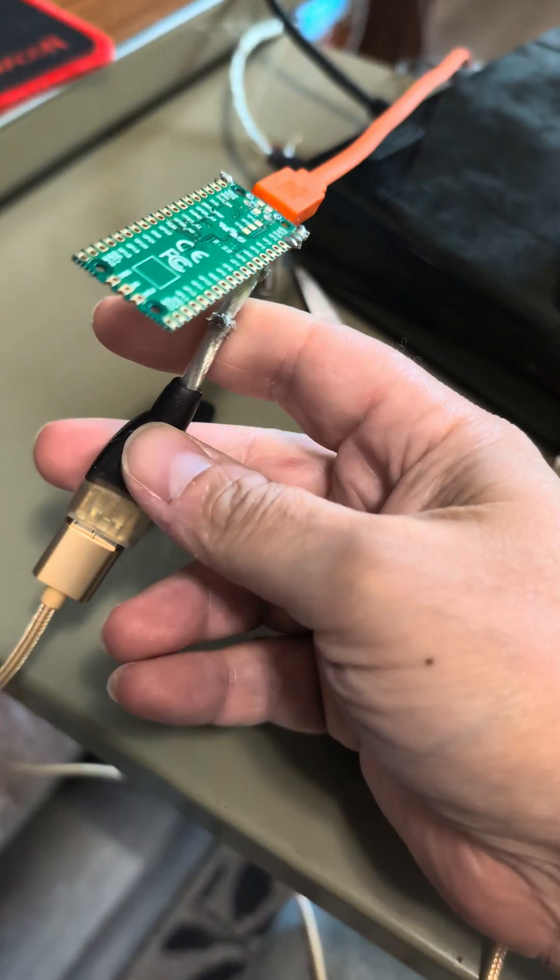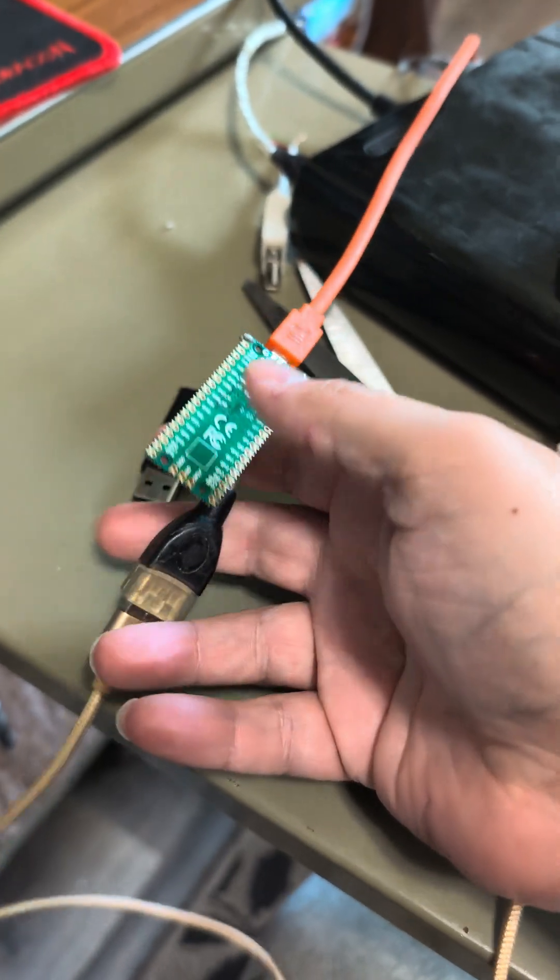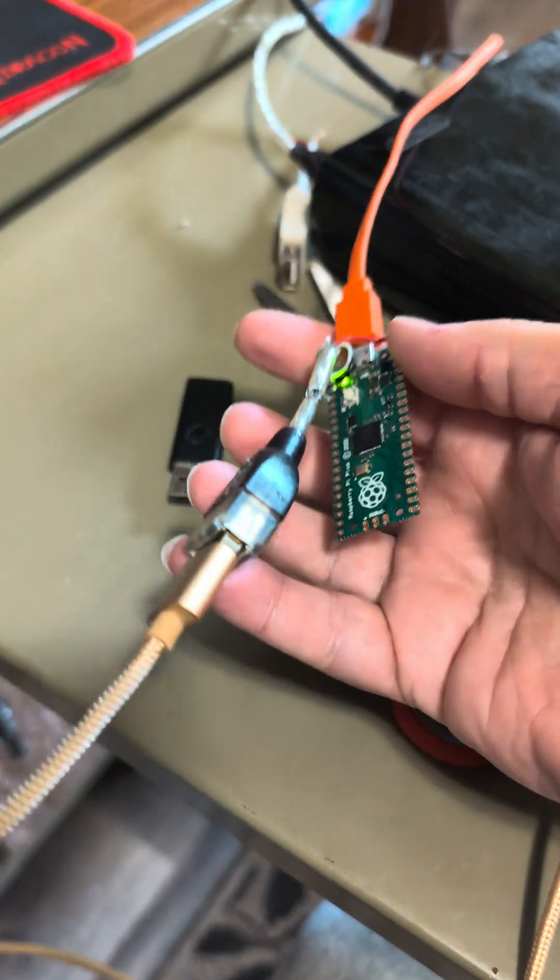I just wanted to show you the project I did today. I was watching a YouTube video and thought, you know what, I'm going to do it myself.